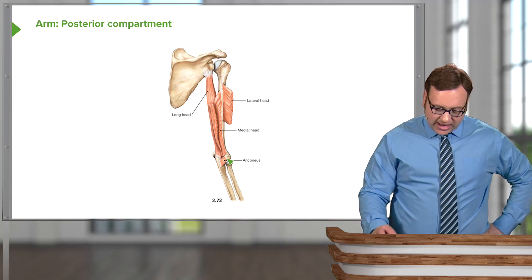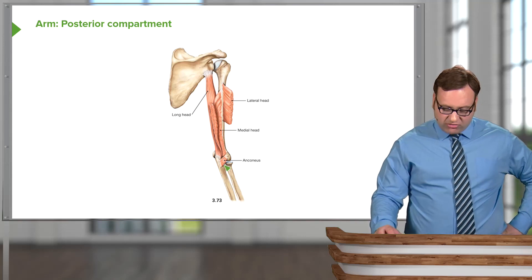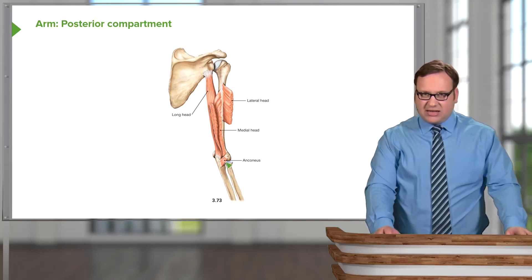We've also got a small muscle known as anconeus, coming from the lateral epicondyle of the humerus towards the olecranon. I won't really go into detail on that.